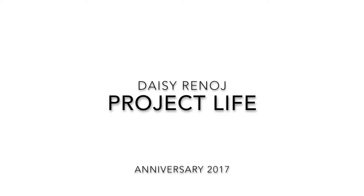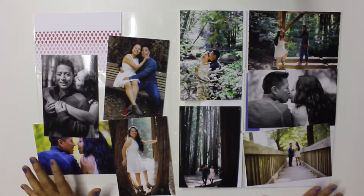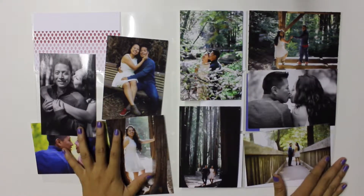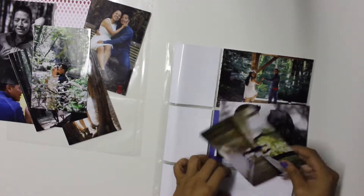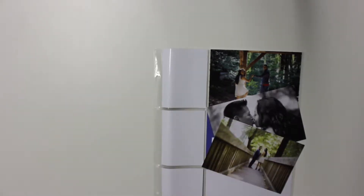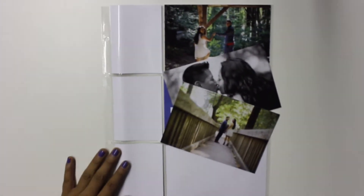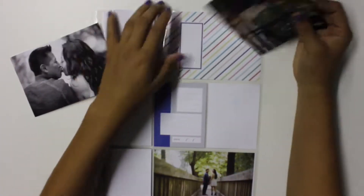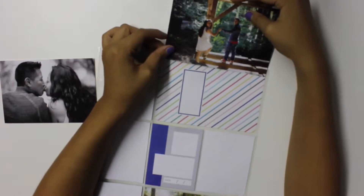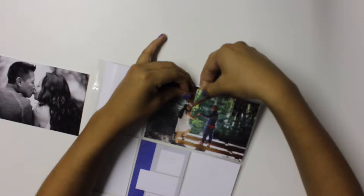Hi guys, I'm back with another Project Life process video. This video is specifically a photo shoot that Rego and I did back in April. I'm still trying to catch up on my Project Life, but we started a tradition where we do a photo shoot every year a few days before our anniversary. This happened to be the Saturday before April 14th.